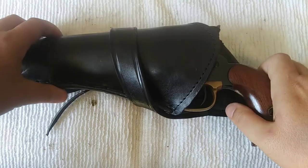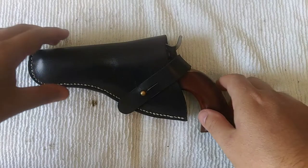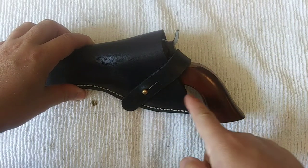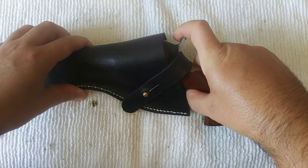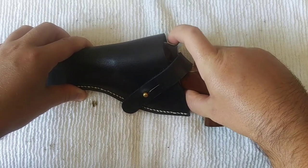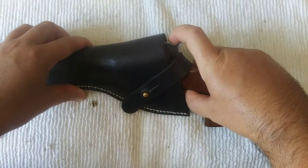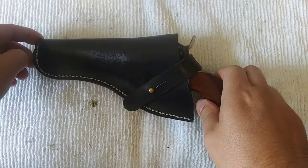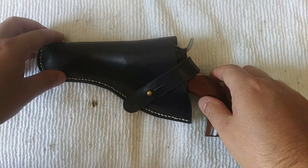Let's check out the holster I have for my pocket police. Same deal — this strap goes over the hammer, so it's the same setup. This can barely go up; there's no way you're going to go half cock or full cock. It barely goes up enough that I don't even think the cylinder can move inside. That's why I have the holsters that I have — purely a safety issue.